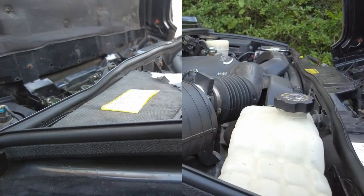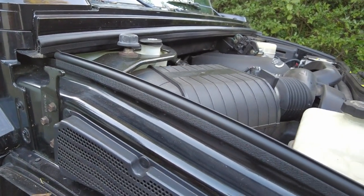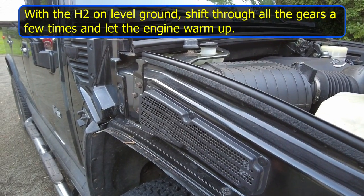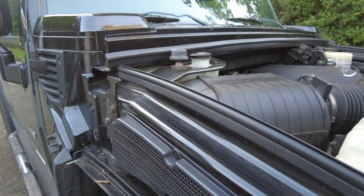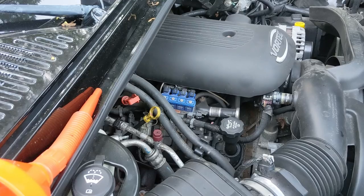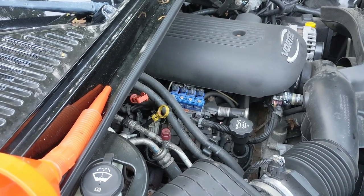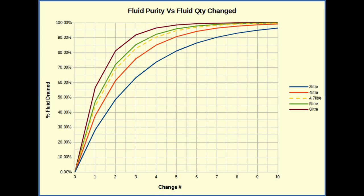Four litres of Dexron 6 have been added, which is not going to be enough, but I'll run it through the tests. We need to back it off the ramps, get it on flat level ground, get the engine warm, run it through the gears whilst stationary, and then run it up to temperature. I've checked the transmission fluid level with the engine hot and on the level — we're a little bit below. I'm going to add a can of Seafoam as recommended by some experts in this field, then recheck the fluid and add as much as needed to get the levels right.